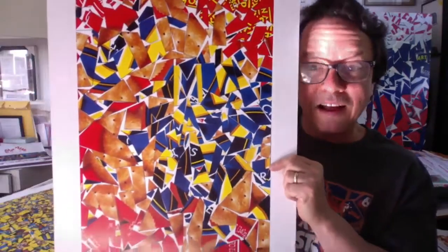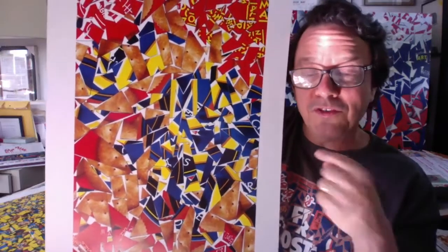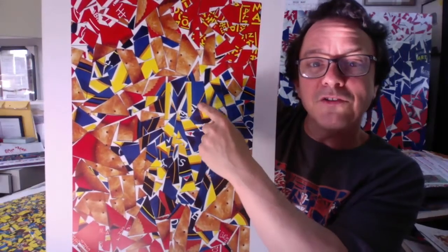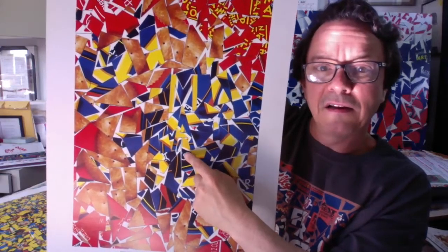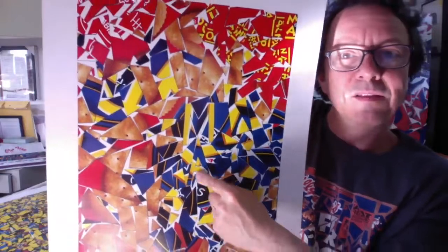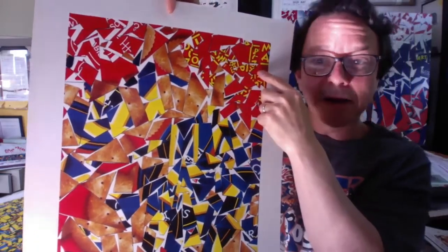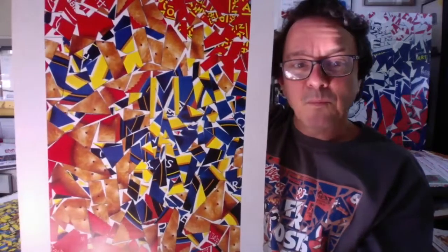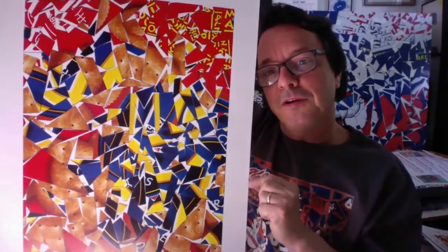This was a Ritz Cracker Box collage, and I love this one — I love the colors on it. One thing that I always do, which I'm going to show you, is I put my initials, M-A. Those are my initials for Michael Albert. So I suggest, as a way of signing your work, putting your initials in there somewhere. That's something you don't have to do, but you might want to give it a try.